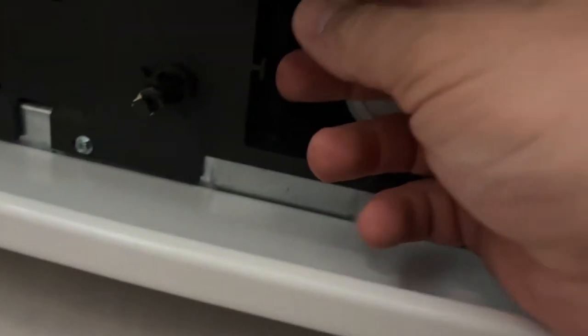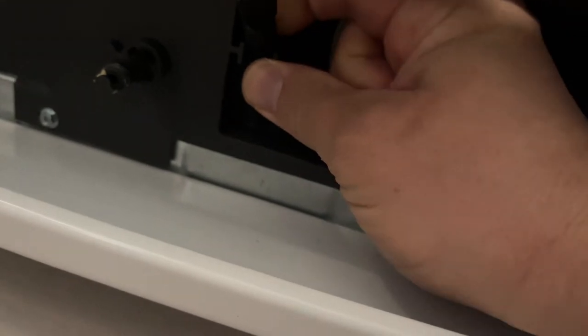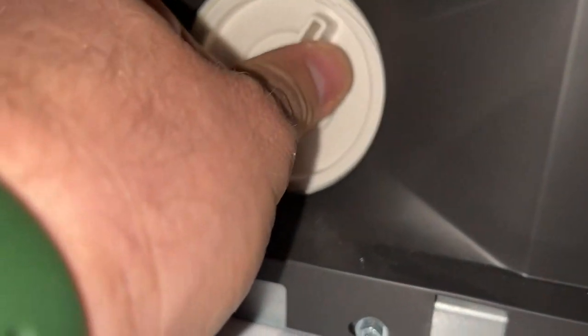You need to grab a towel — put a bunch of towels here — or grab a little tray to collect water. There's a little valve here. If I remove this we can drain the remaining water out. Take your hand, start turning it counterclockwise, and you'll see water coming out.